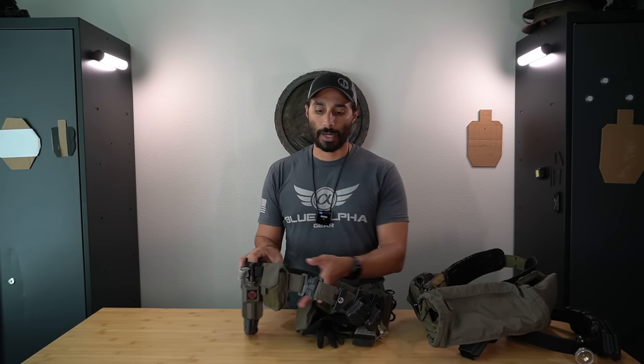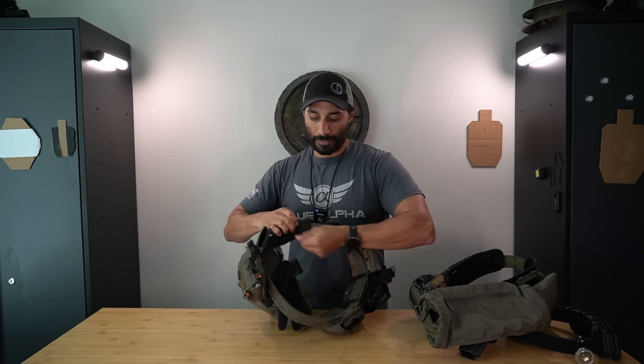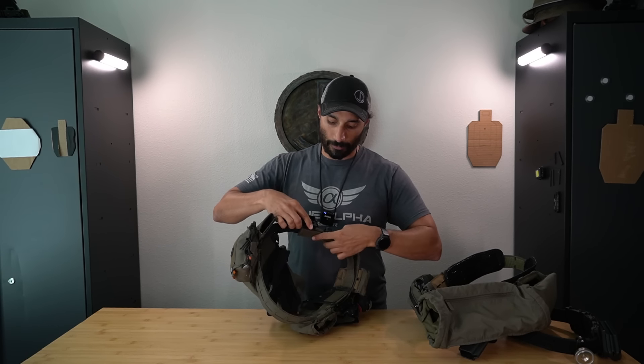On the new Blue Alpha belt, the tail actually velcros inward - it loops through the buckle and sticks onto itself on the other end, so you can adjust it as needed and it never has a loose end to deal with. You can also swap out the buckle if you want to go from plastic to metal or vice versa, as long as it's a 1.75-inch buckle. It's super awesome. I wouldn't use it for anything helicopter-based, but other than that it's solid.